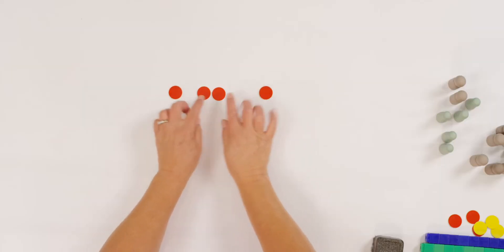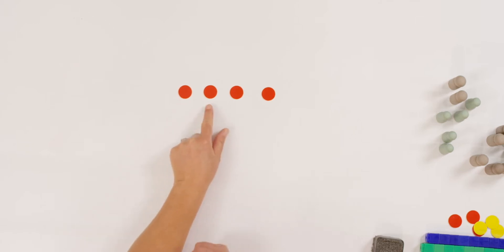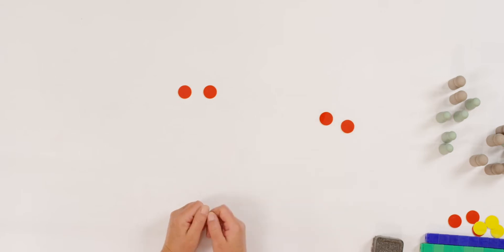This time I'm going to take away my counters and bring out my red and yellow circles. Let's count them together. How many red dots do I have? One, two, three, four. I have four red dots and I take away two of them. How many red dots are left? Two.